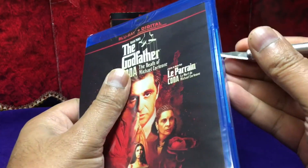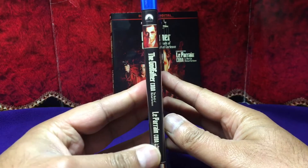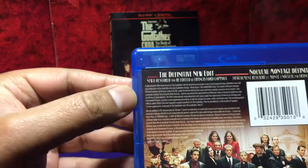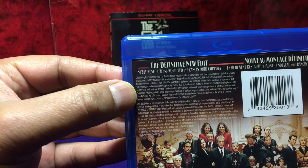Trust the exacto knife — make that incision. Here's the front, the side with the French, and the back. The definitive new edit, newly restored and re-edited by Francis Ford Coppola.